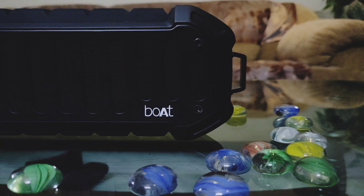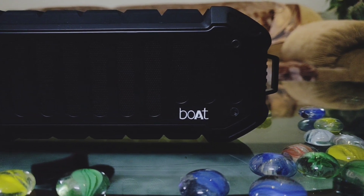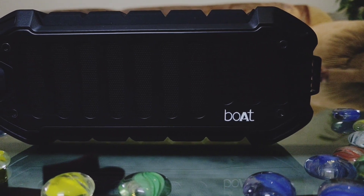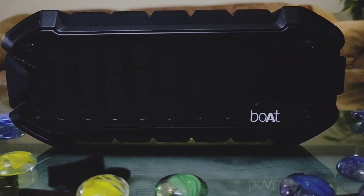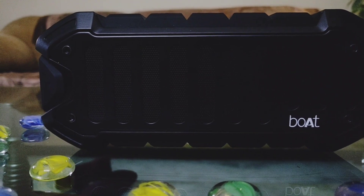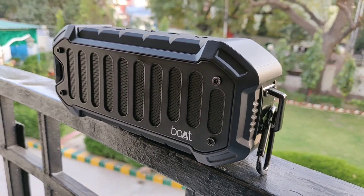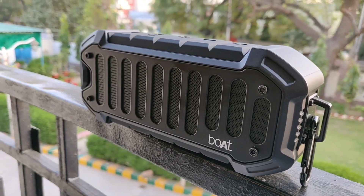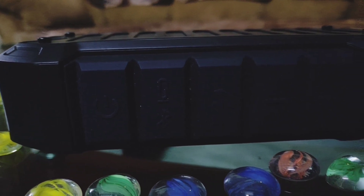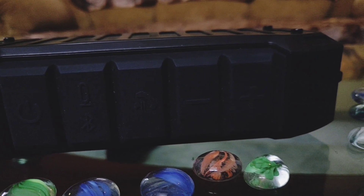Now coming back to the sound quality, I must say I've never been so impressed by any other Bluetooth speaker in this price segment. Hats off to Boat for this. The sound quality is great — you would love to hear songs on these, whether it's mellow music or songs with extra bass. It creates a whole party ambience. There's no bumpiness in the sound quality as well. The speakers are pretty loud, and not in a bad sense.